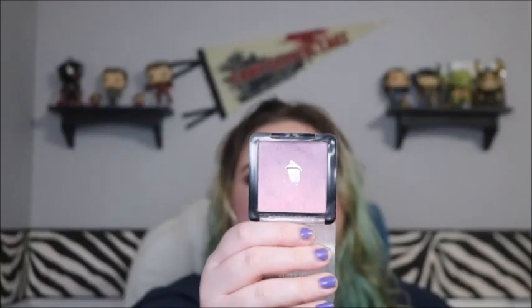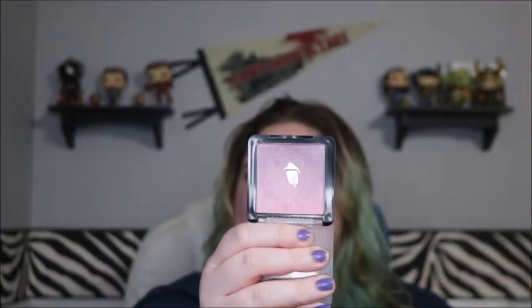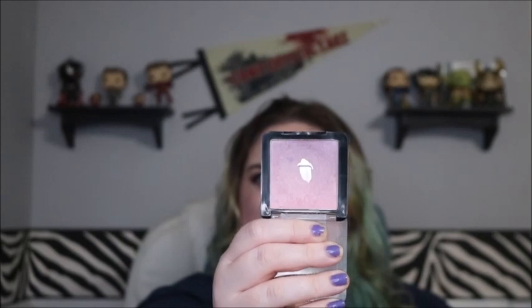Next is my blush — the Wet and Wild Ombre Blush in Purple Haze. The pan is expanding, which makes me feel like I can actually finish this by the end of the year. It's expanding downward because the bottom part is really thin all the way around; the top part still has product up higher.